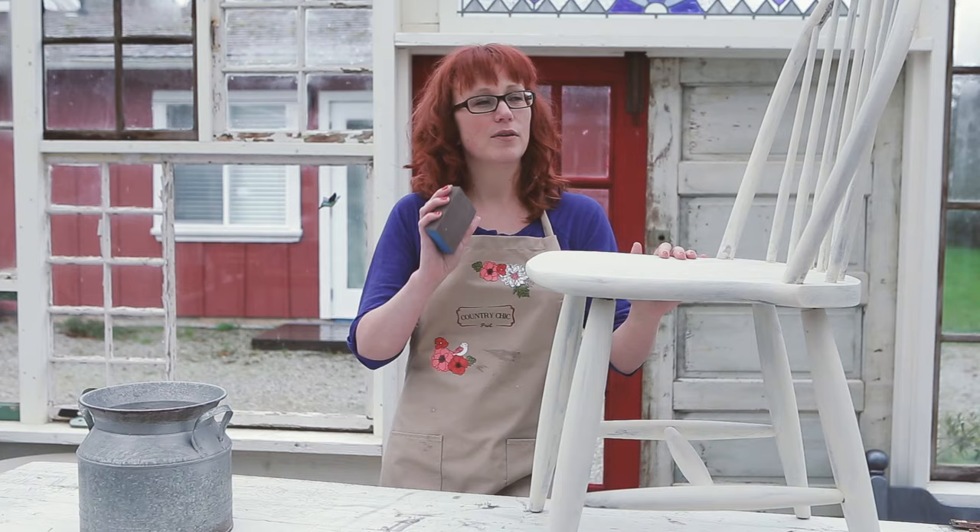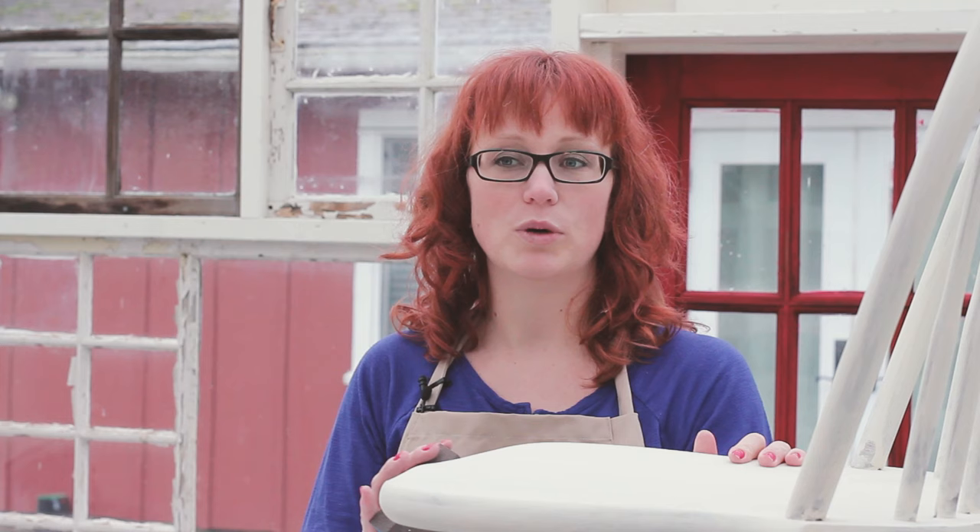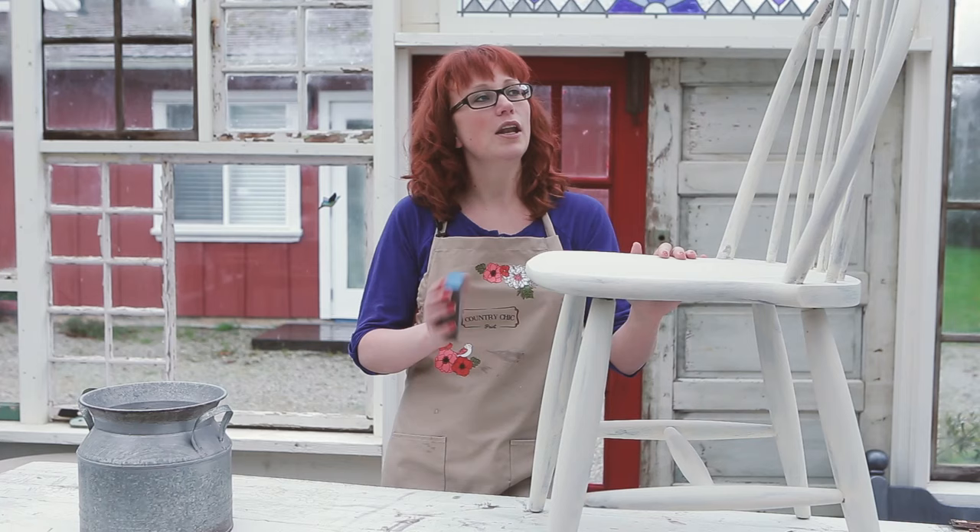I'm going to distress it with a fine grit sandpaper. You want to make sure you do that after your second coat is completely dry. If you're going for a more modern finish and you don't want to distress it, then you probably want to give it at least another thin coat to give it opaque coverage.